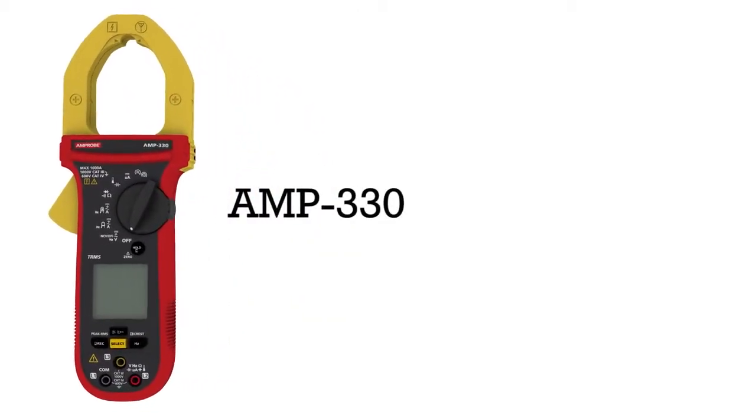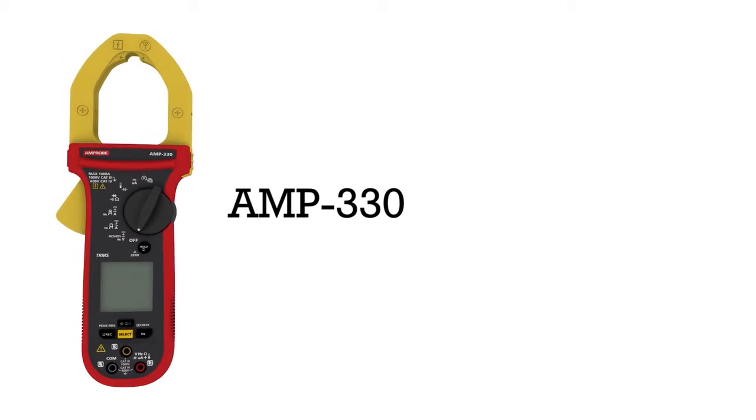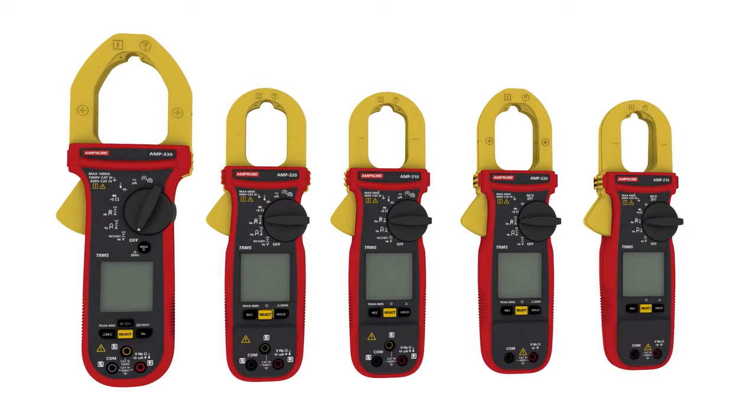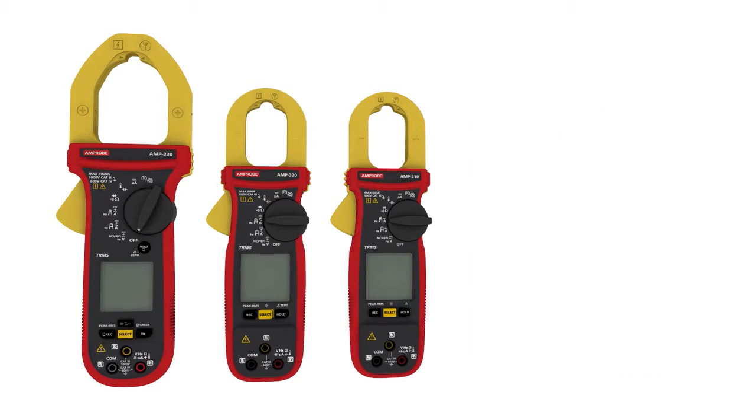Amprobe, the inventor of the clamp meter, introduces the new AMP 200 and 300 series TRMS clamp meters, built to deliver accurate measurements in challenging electrical, HVAC, and motor maintenance environments.